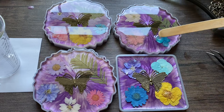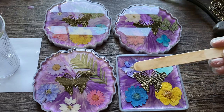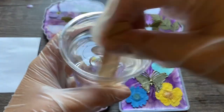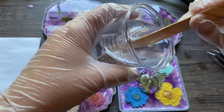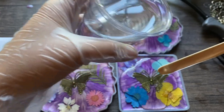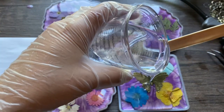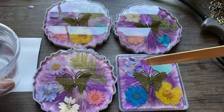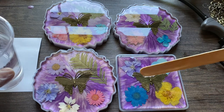I would encourage you, once you have put the clear resin on top, to go back about 10 to 15 minutes later and do a final check on your coasters and push them down one more time. Because the resin will be thicker then, and that will ensure those petals are going to stay down. I had to mix some more resin to put the clear on top of the square coaster, and I just repeated the process I did with the circle ones.